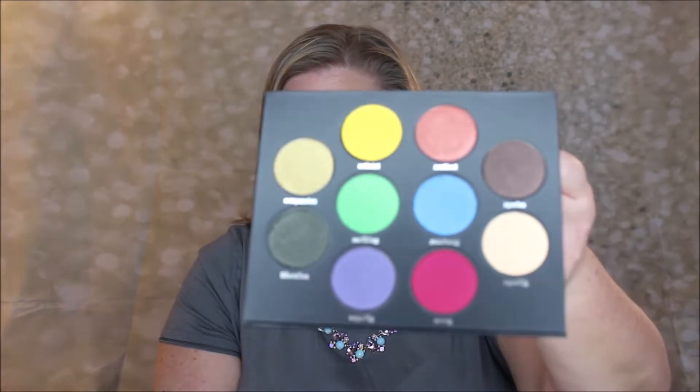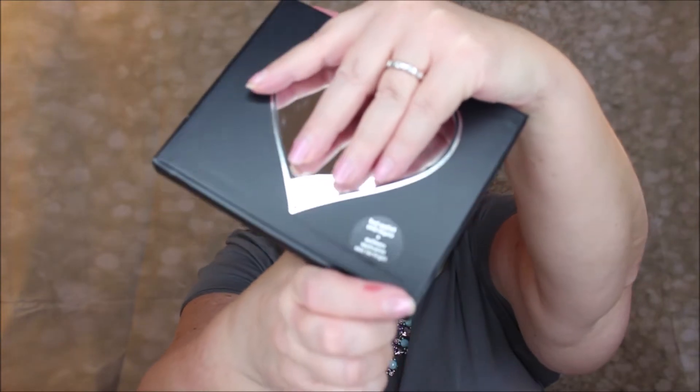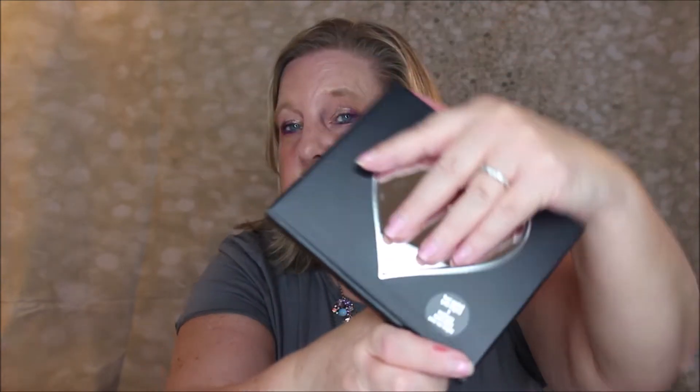One thing to remember — and it says right here on a little sticker — 'best if applied by finger.' When you look at reviews on websites, people say it's hard to put on, but use your finger and you'll do a fabulous job.